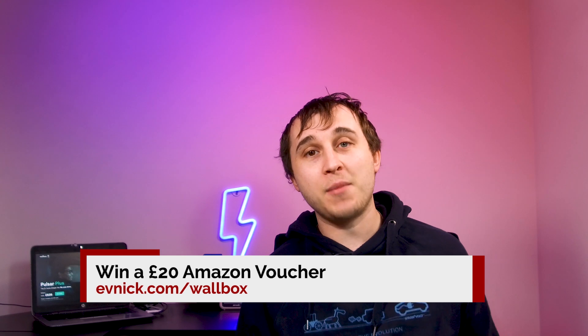Stick around to the end of the video — there's an opportunity to win a £20 Amazon voucher, thanks to Warbox and their Pulsar Plus model.